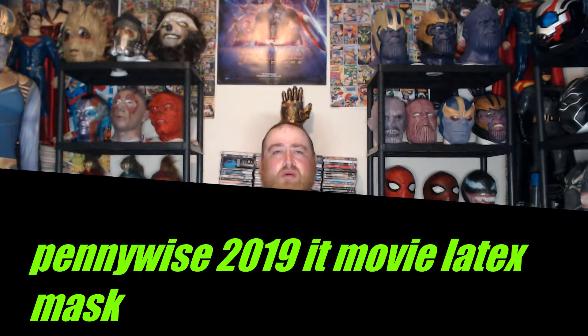Hi people, welcome back to my channel. I'm doing another video because I'm fairly bored and I got a new mask and I just want to show that off. It's not Marvel — it's a movie that's coming out, I think around October. It's Pennywise. I'm going to show off the few masks that I have.